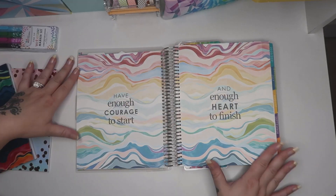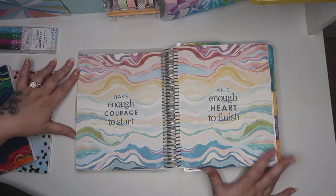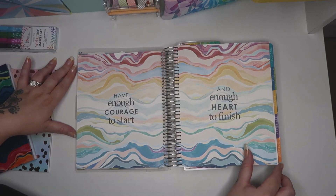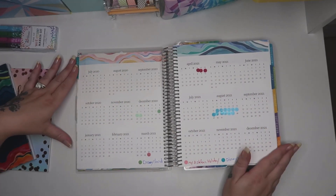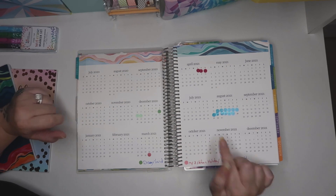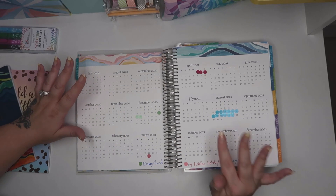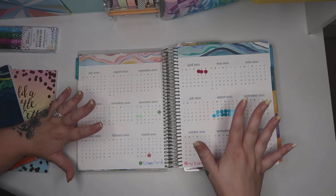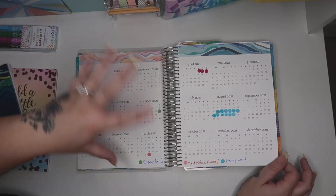Then you come to this first sheet here - I think this is absolutely beautiful. I love the quotation in it and the multicolour layered effect is beautiful. On this page I've already started to put some certain things in - these are all the dates of my hopefully holidays for December and next year, and I've just put a little tab so I know which one is which. I don't put much else on the yearly layout.